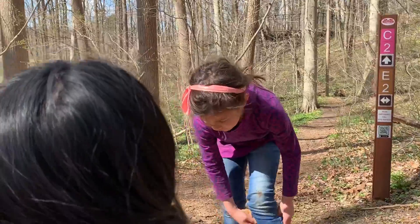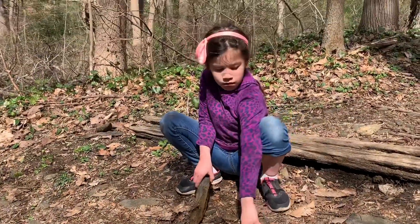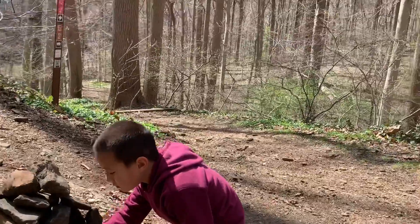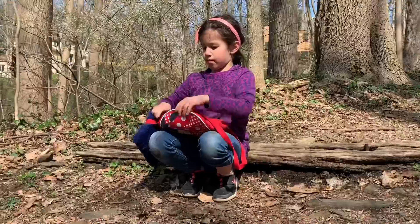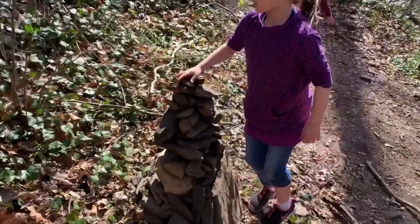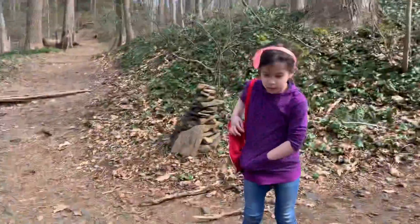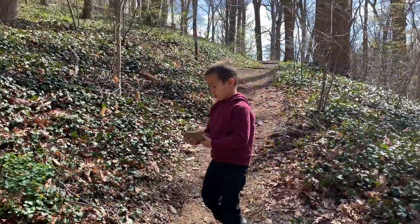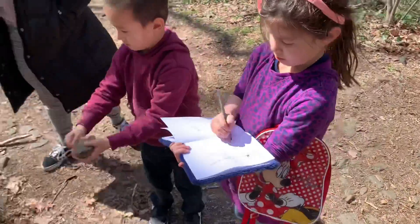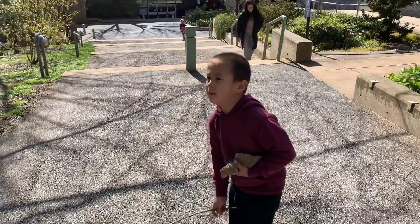Do you see a worm under there? There you go. Thanks, Al. Perfect. Thank you. Awesome. I have a good job. Thank you.